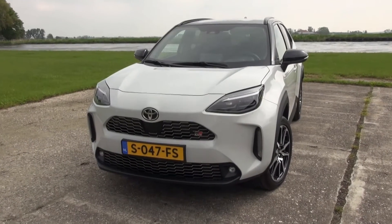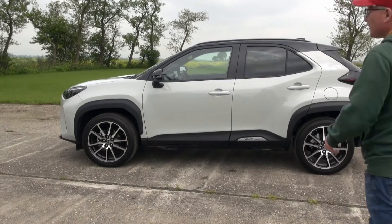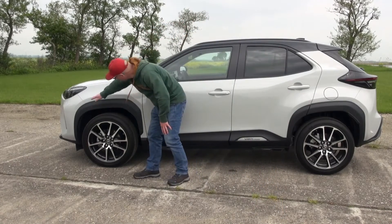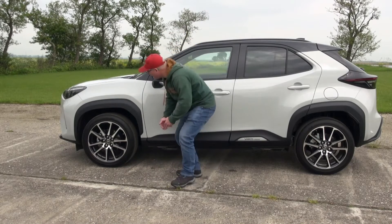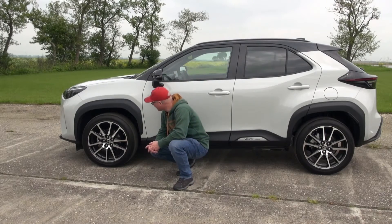What do you think of the exterior design? Let me know down below in the comments. Now one very distinct design feature of the Toyota SUV lineup and all the crossovers are these squared-out wheel arches. There's a large wheel gap in the back here that suggests a lot of suspension travel. However, I don't think it's much different from the regular Yaris or Yaris Cross models.